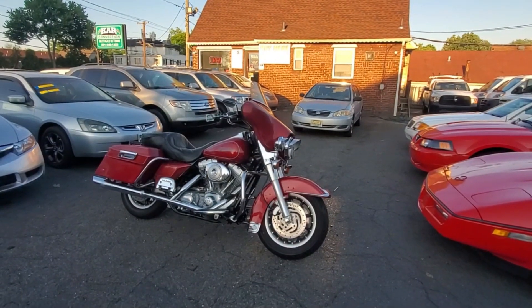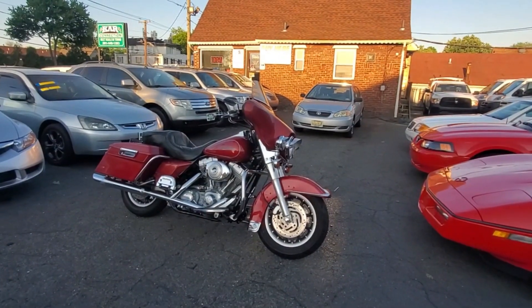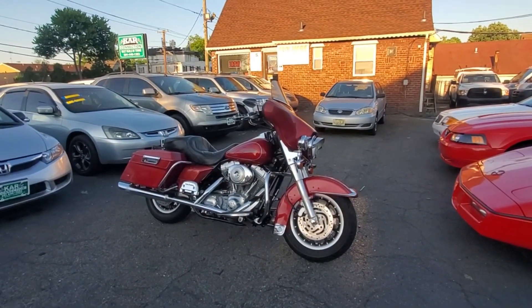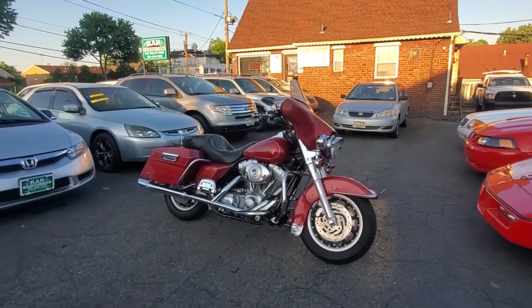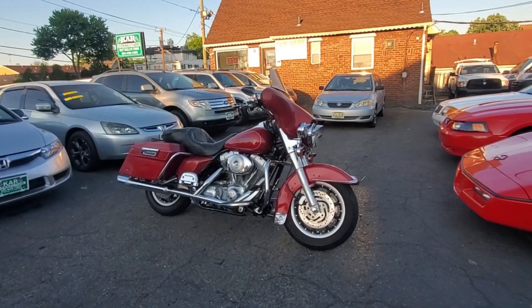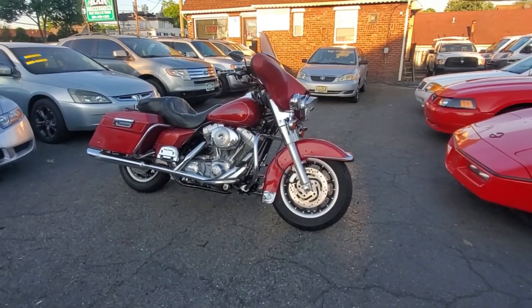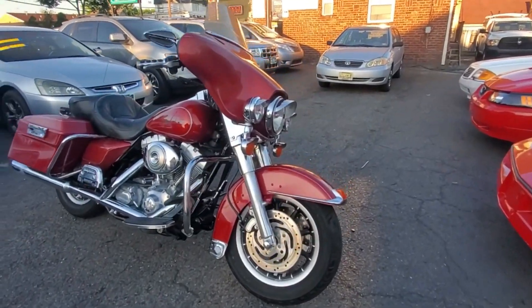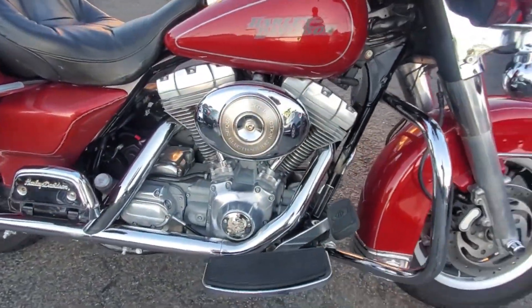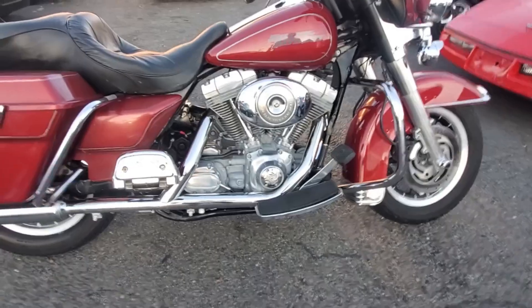Welcome to Car Connection on this beautiful sunny day. Today we're featuring this beautiful 2006 Harley Davidson Electric Glide. This is a very nice bike — very dry, no oil leaks, no drips. Great running bike, I rode it in today. It accelerates very well — V-twin 88 cubic inch, five-speed manual transmission.